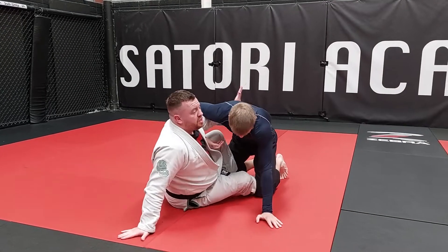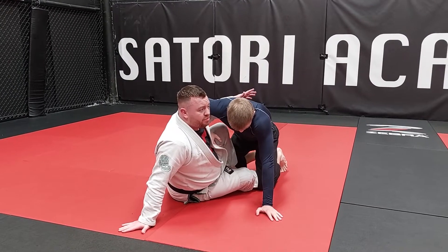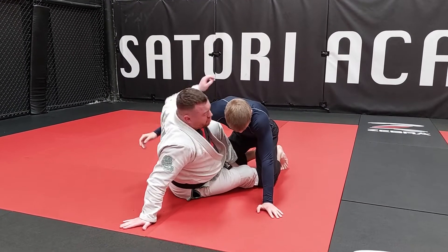We want the underhook usually. Some people — like I wouldn't really do it on Archie, but Archie might do it on me since he's longer than me — using the overhook.